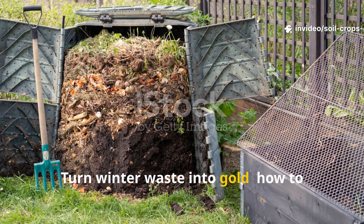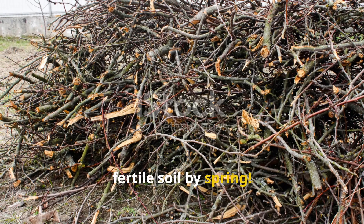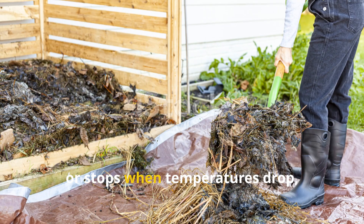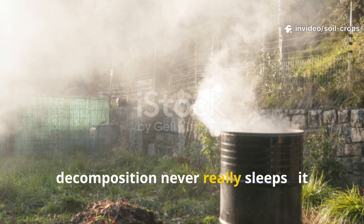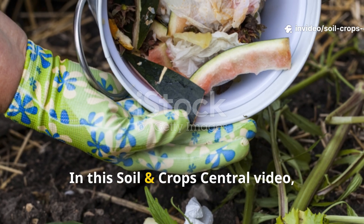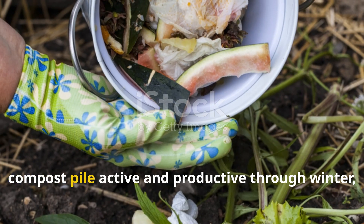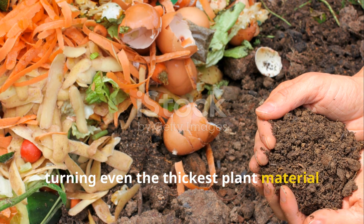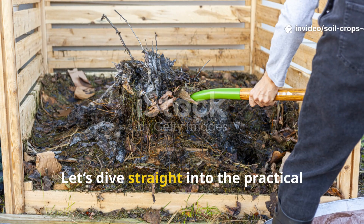Turn winter waste into gold — how to make thick branches rot fast and get fertile soil by spring. Most gardeners believe composting slows or stops when temperatures drop, but the truth is decomposition never really sleeps. It just needs the right push. In this Soil and Crop Central video, we'll show you exactly how to keep your compost pile active and productive through winter, turning even the thickest plant material into nutrient-rich humus by spring.